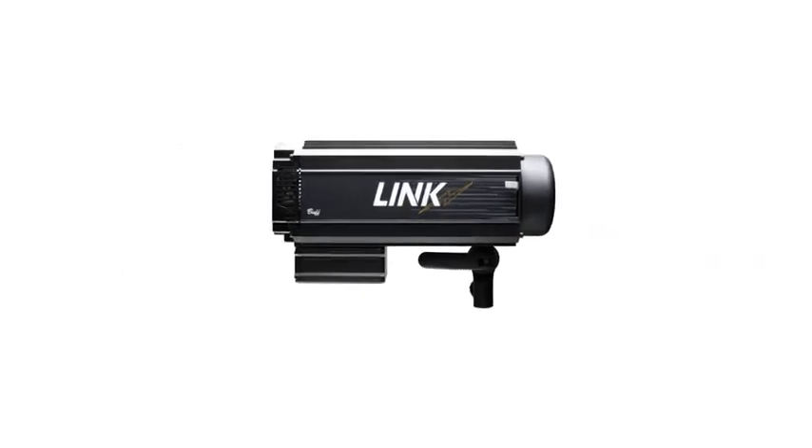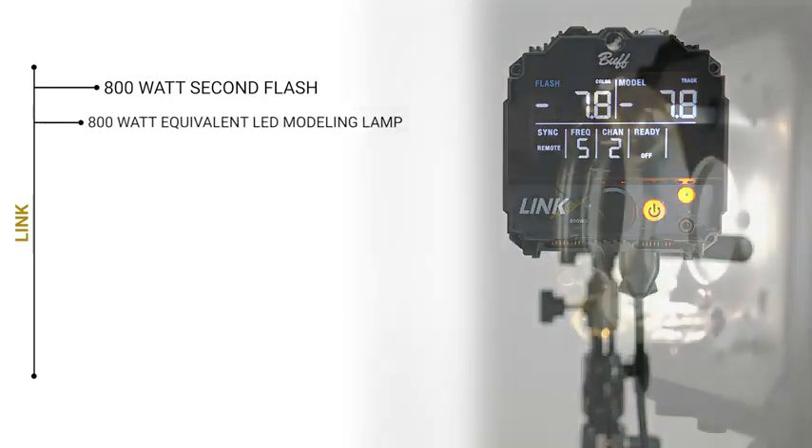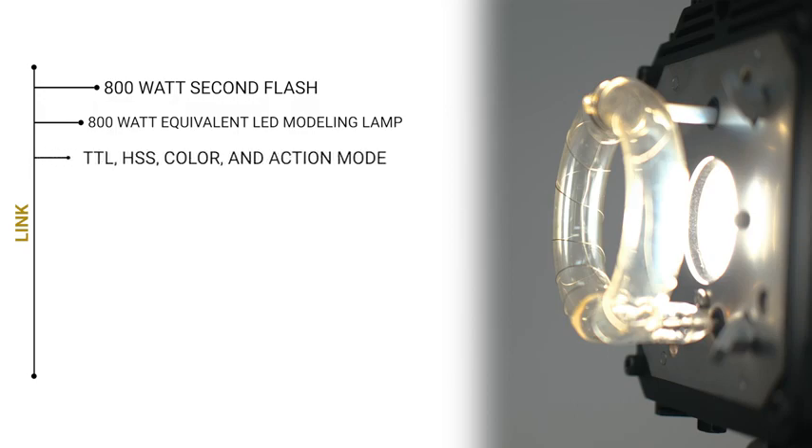Moving over to the Link, the Link has really good action mode that can come close to rivaling the Einstein's, but it also features TTL and high-speed sync like the Celestial, which the Einstein does not.